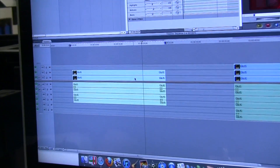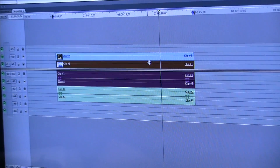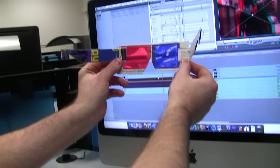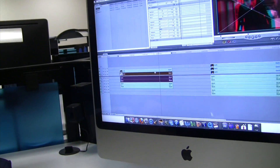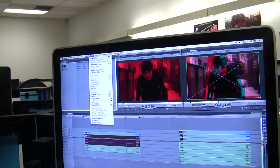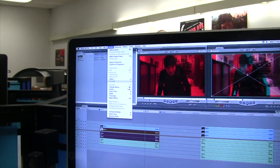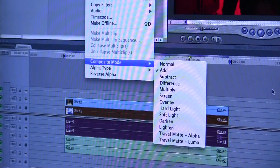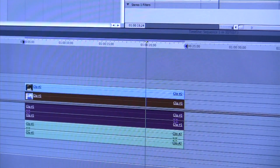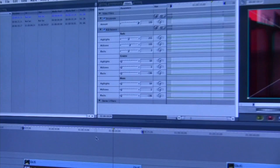You take the bottom clip and make it red, because that represents the left eye of our 3D glasses. What you do is double-click on the clip, go to Modify, go to Composition Style, then from there put an RGB filter on it and bring down all the levels except the red. So basically this becomes our red clip.